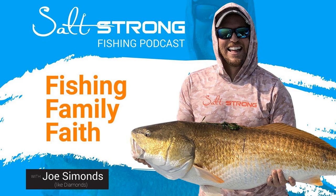It's fishing, it's in my soul. Welcome to the Salt Strong Podcast. Disrupting fishing entertainment as you know it. Prepare to laugh. Prepare to get to know fishing legends in a whole new and unfiltered way. And on occasion, you might even learn a thing or two about fishing. Here's your host, Joe Simons, like diamonds.